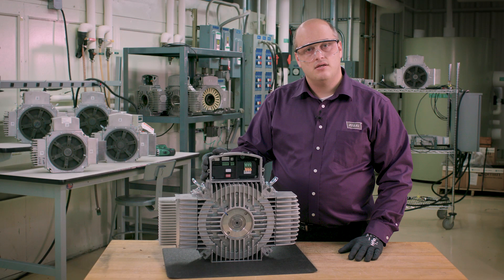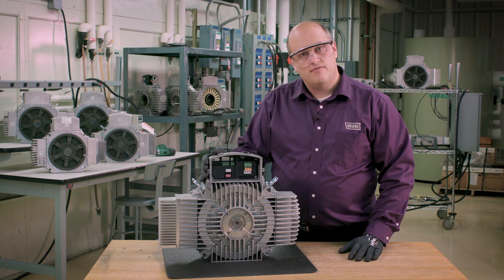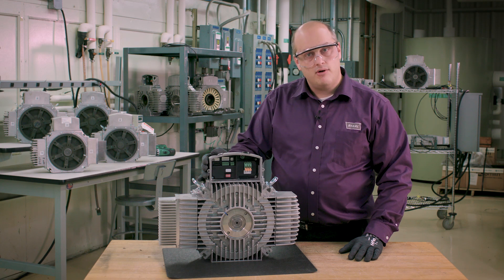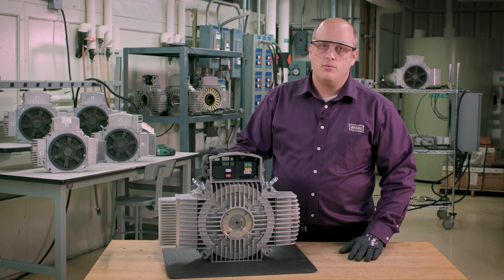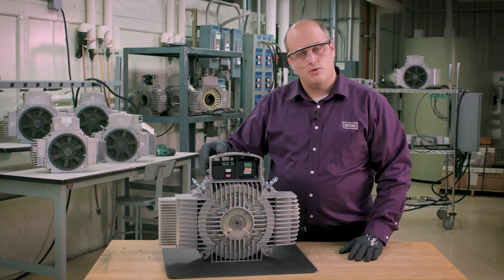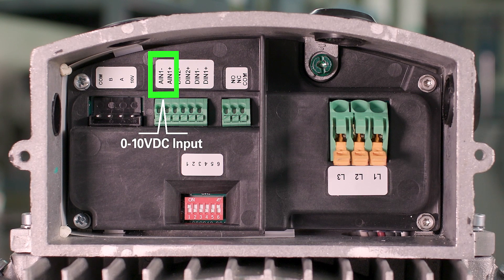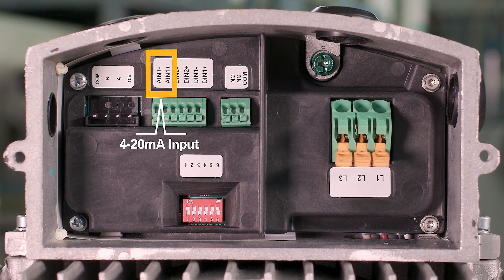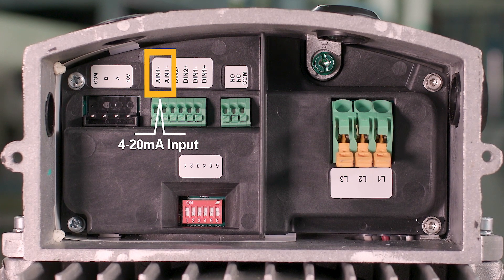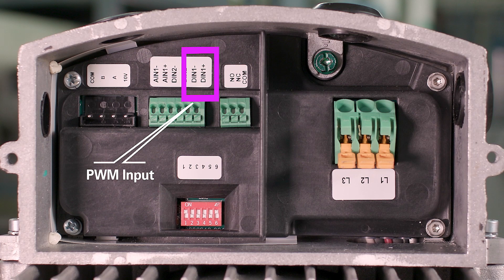Specifically in this case, we have a zero to ten volt control signal, which can be supplied in a myriad of ways, including a simple DC power supply. While communication cabling is not shown here, it would also enter through one of the two half-inch conduit holes. Besides zero to ten volts, the other options for controlling speed of the motor are the 4 to 20 milliamp option, which is wired into the same terminal block as the zero to ten volt, the RS-485 option, and the PWM option.